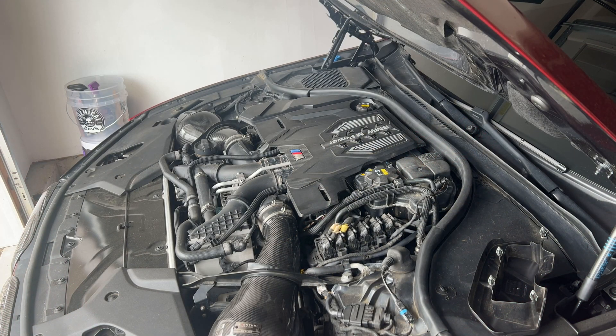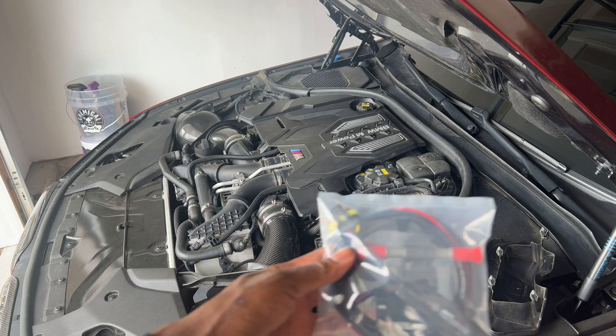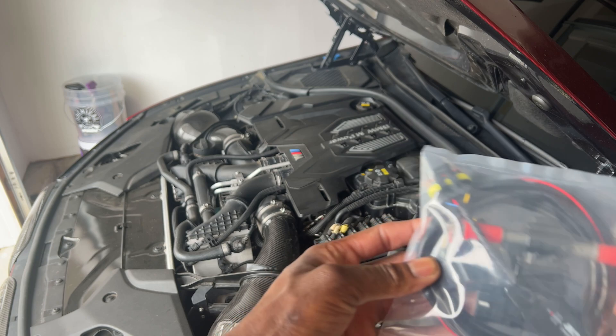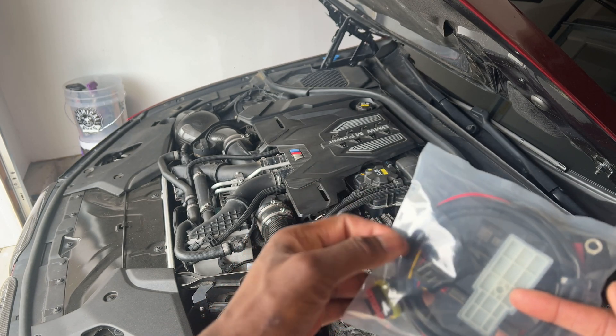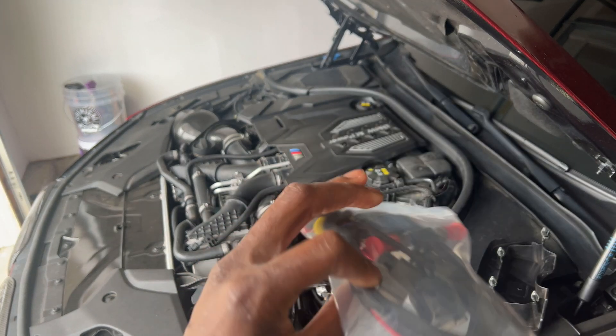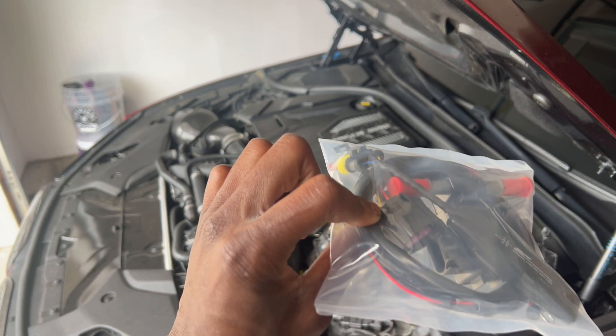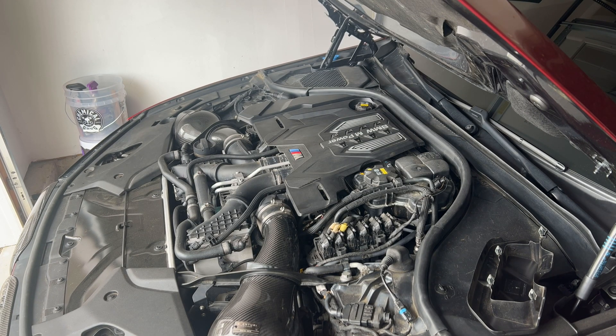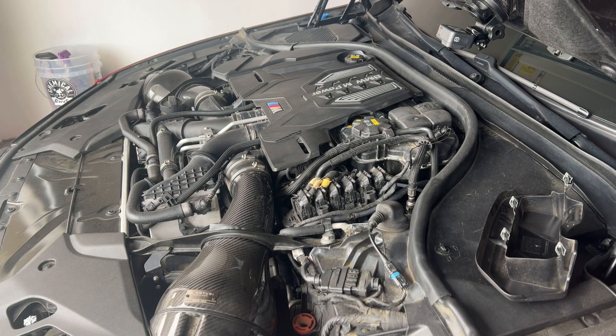So right here we have the Spool analyzer kit — the Spool Performance ethanol analyzer. This is the sensor and the part we're going to tap into the fuel lines. And then we've got two fuel lines we're going to change out right here. So we're going to go ahead and remove the first fuel line.